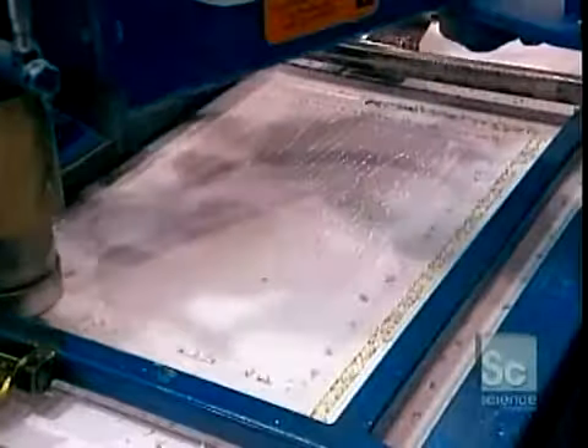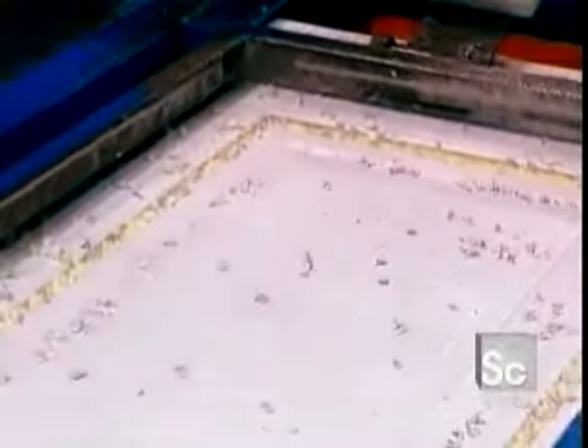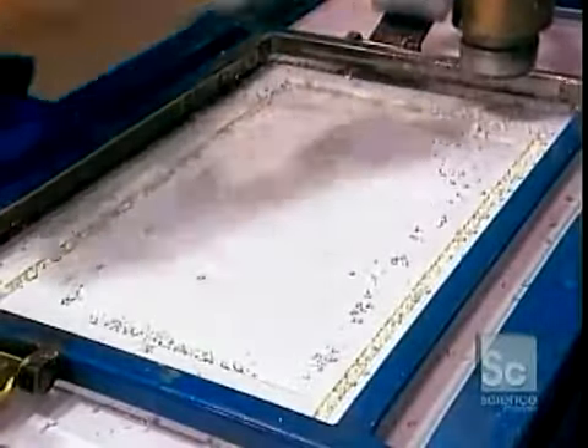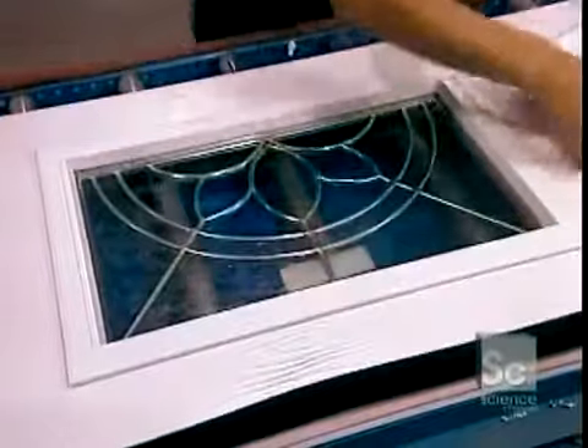Some garage door models have windows to allow in natural light. Workers first use a high-speed router to remove the rectangles where these windows will be installed. Then they insert one of several window styles available — these are double-sealed windows, two thermal panes with an aluminum spacer in between.